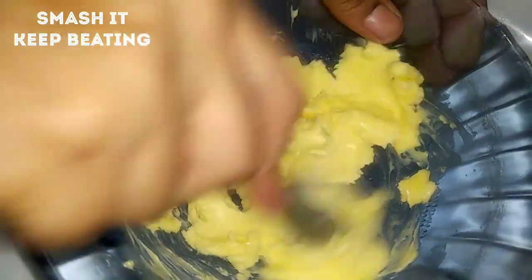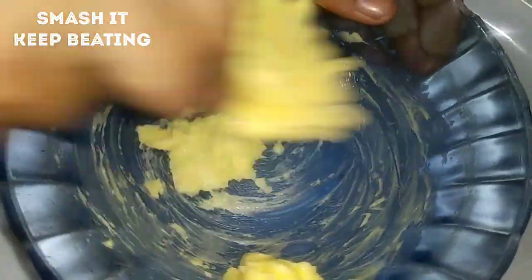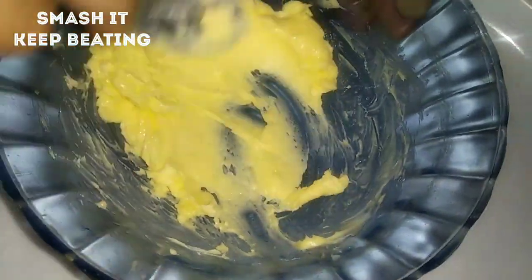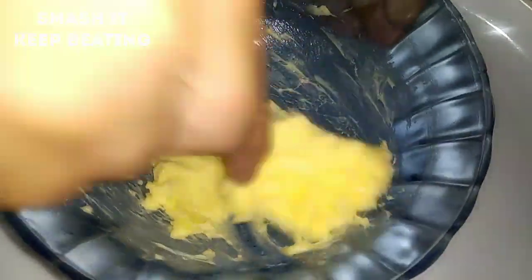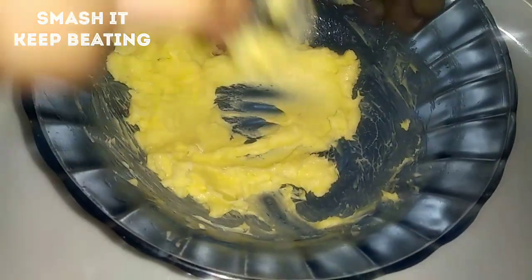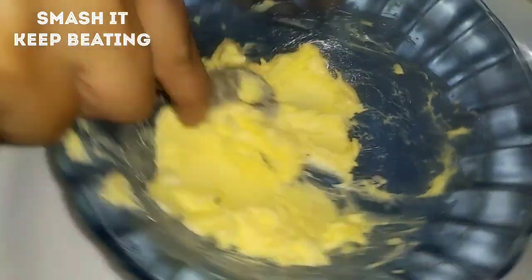We can do some mixing exercise — mix and mix. Spooning is healthy and tasty. Just smash it — it is fluffy. Use a spoon to smash it.